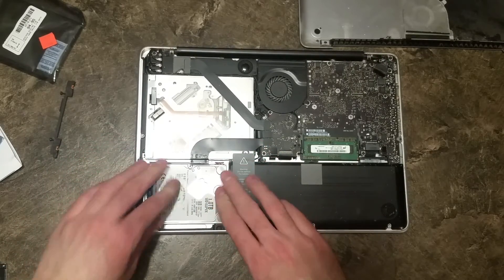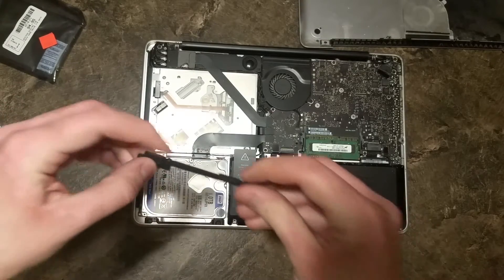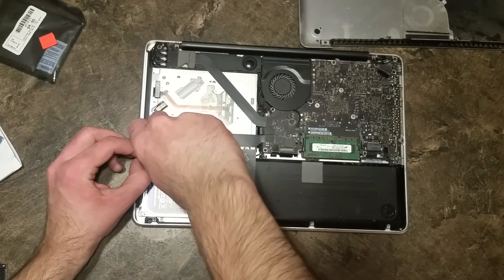And just drop it down in there — that's a good fit. Now this black piece we took off a minute ago, we're just going to put that back, and it just screws right back on.